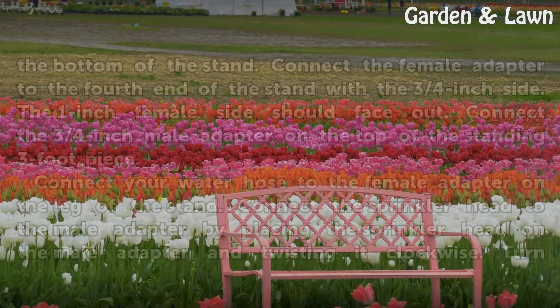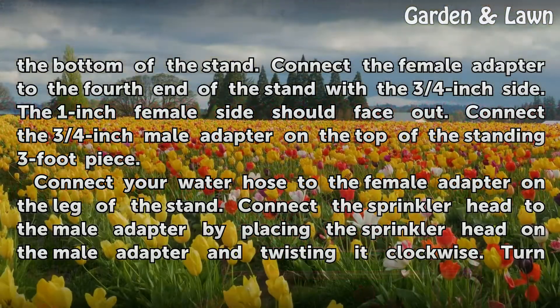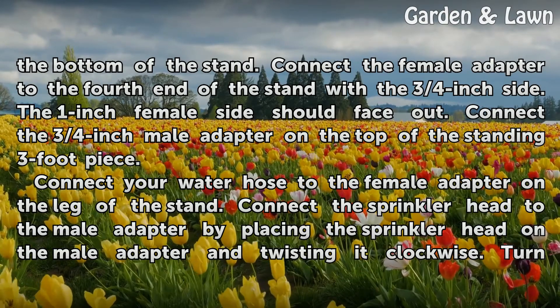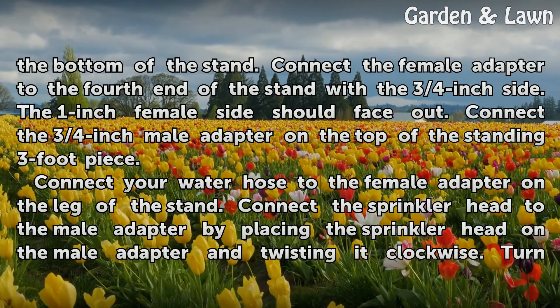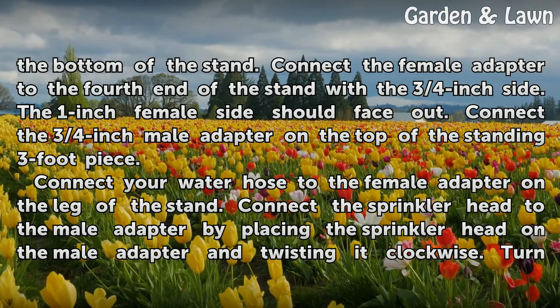Connect the 3 end caps on 3 ends of the bottom of the stand. Connect the female adapter to the 4th end of the stand with the ¾-inch side — the 1-inch female side should face out. Connect the ¾-inch male adapter on the top of the standing 3-foot piece.